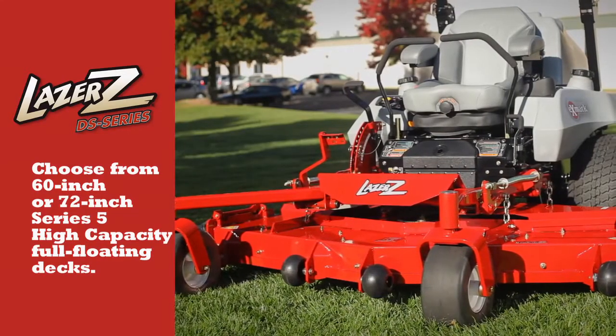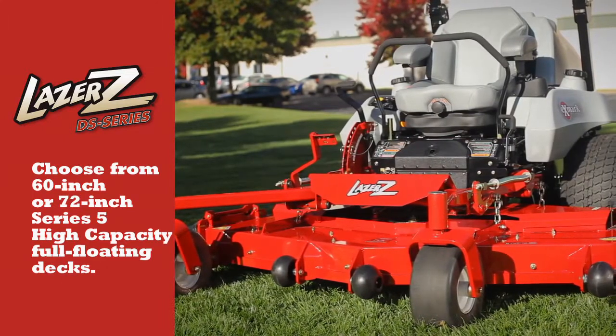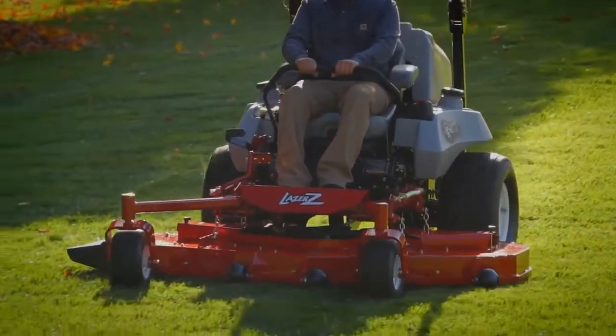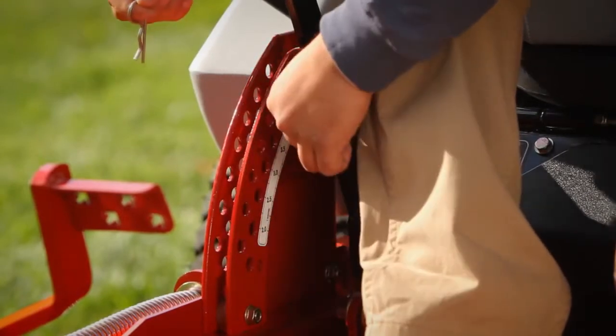Choose from 60-inch or 72-inch Series 5 high-capacity cutting decks with premium heavy-duty cutter housings that trace the precise contours of the turf for a flawless cut every time. Set your cutting height to anywhere between 1 and 5 inches.